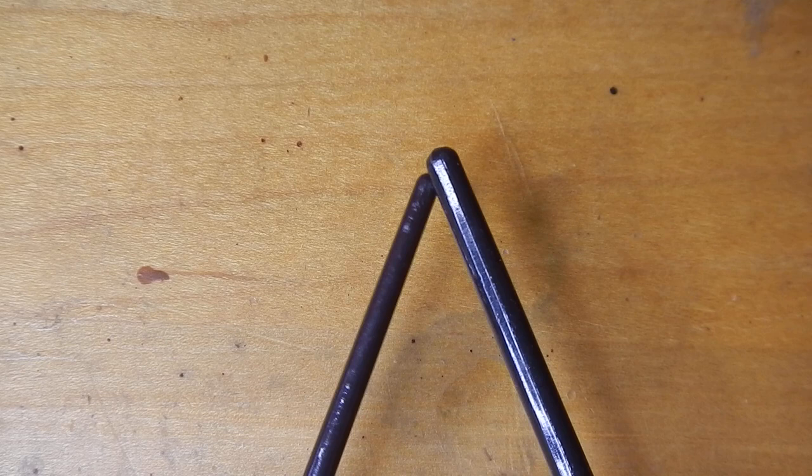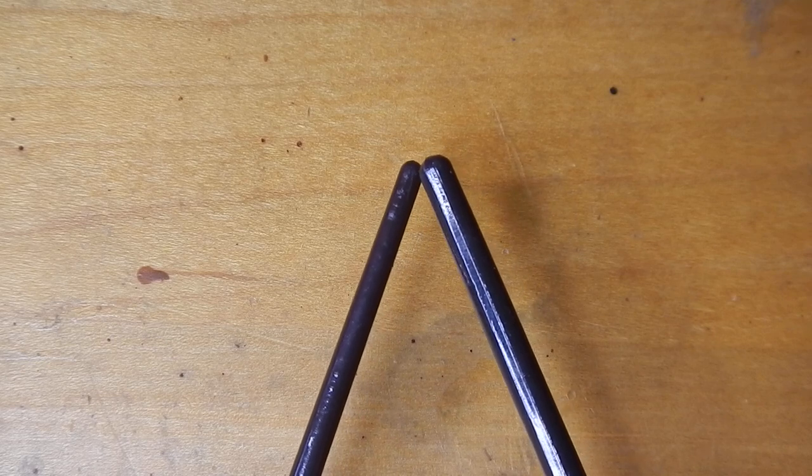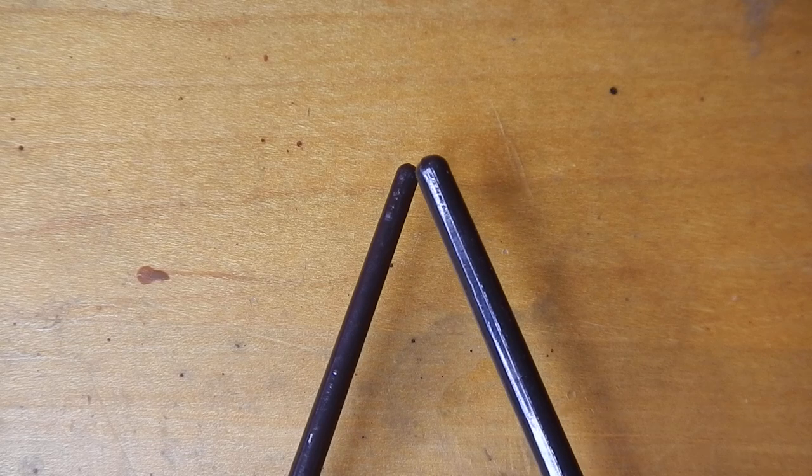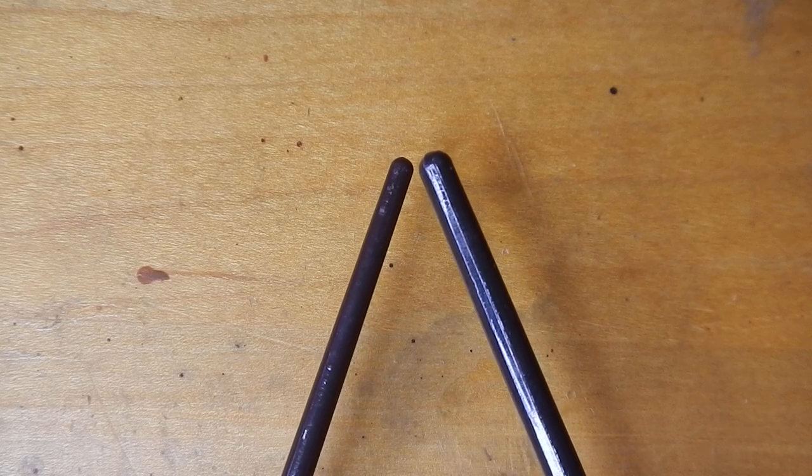That's kind of like an axe. Even if you sharpen an axe, it's a broad angle, and so it's not really slicing through the wood — it's wedging. It's getting between the grain fibers and splitting them apart. And that's exactly what we don't want to happen with wood carving. We want to make sure that we're slicing through the grain evenly.